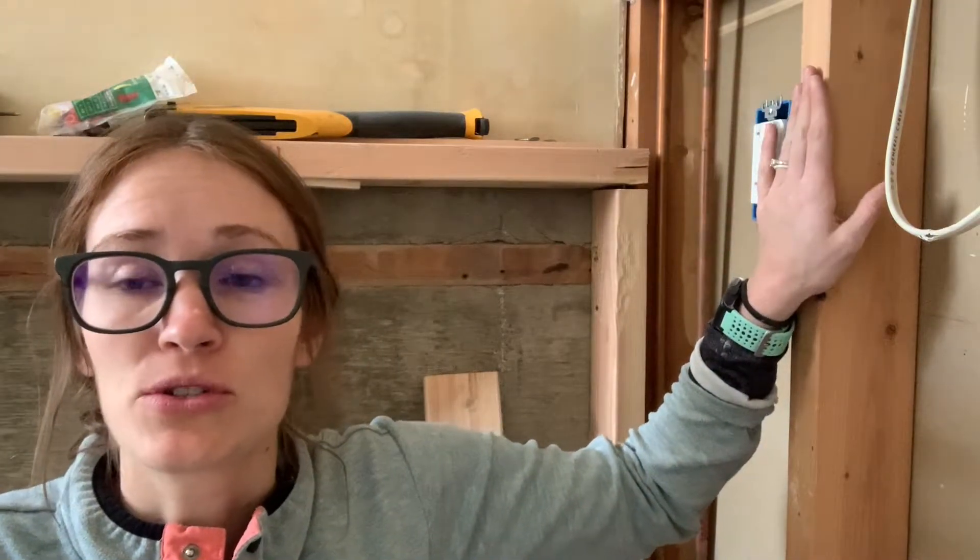This is Emily Lopez and today I want to show you the difference between an old work electrical box and a new work electrical box. Sometimes when you're working on wiring, when you're renovating a home and the walls aren't completely open, you're going to have areas where you need to add or change the electrical box and the drywall is still there and you don't want to tear it all the way out. Today I'm going to show you two types of boxes so you'll know what to buy when you're doing your renovation project.